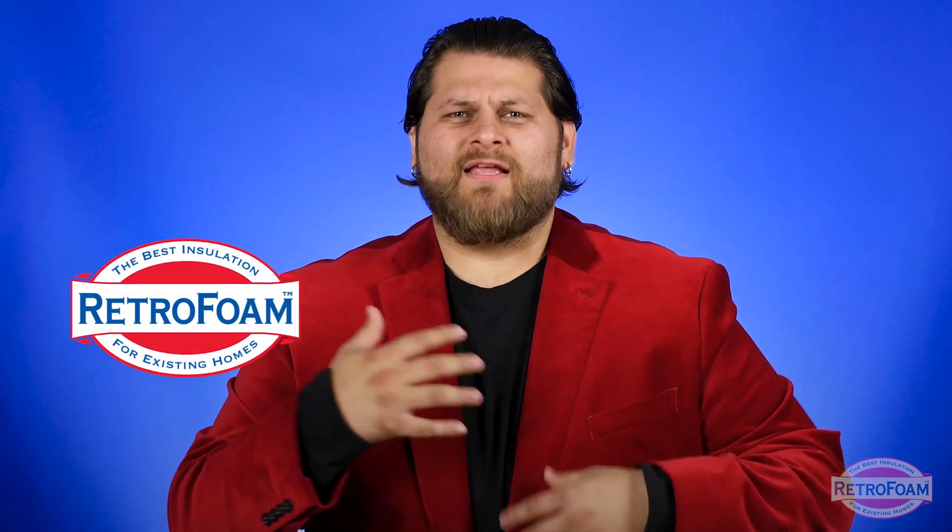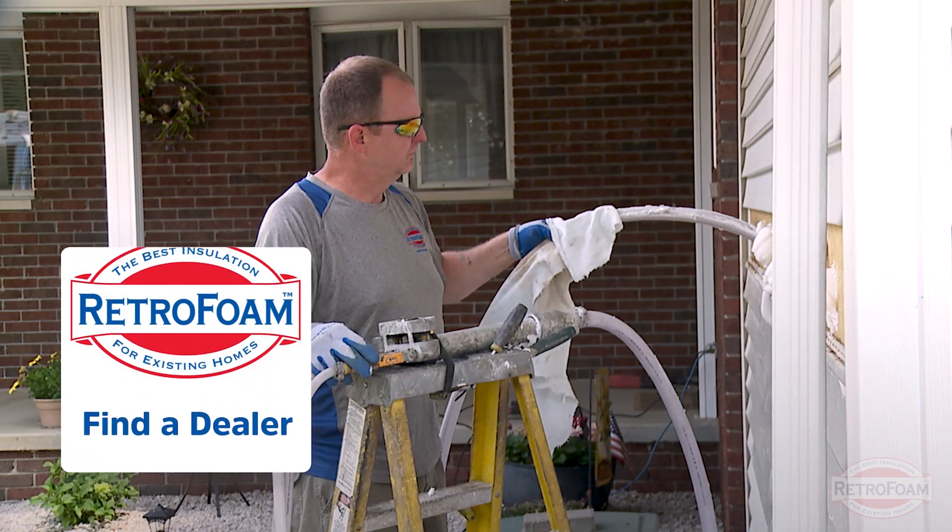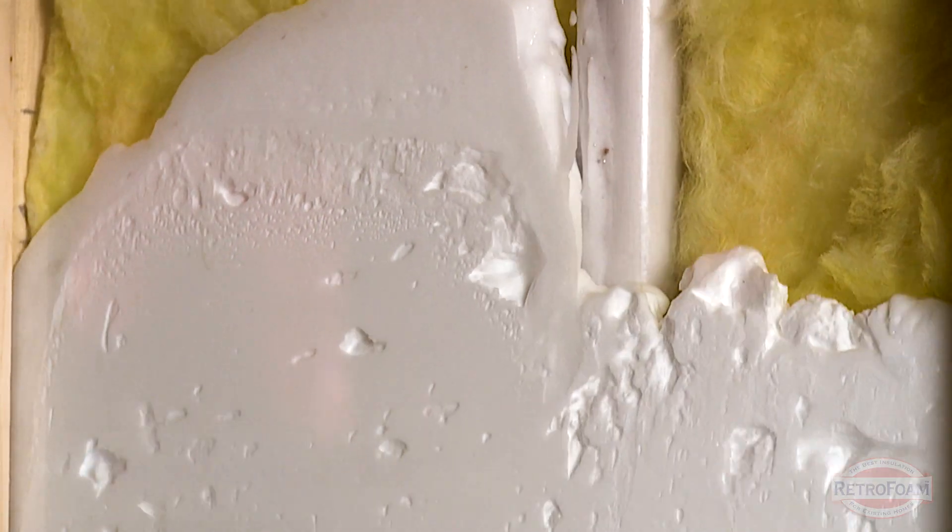So if you know you need to address those exterior walls and that wild card option might be a bit too drastic for you, don't worry — foam installation is most likely your best option. If you'd like to learn about the convenient process, please check out the link below to find a dealer near you. This is the Professor of Foam, reminding you that building is a science.